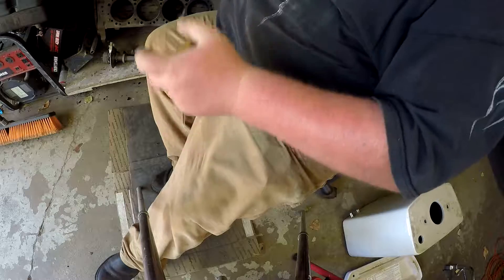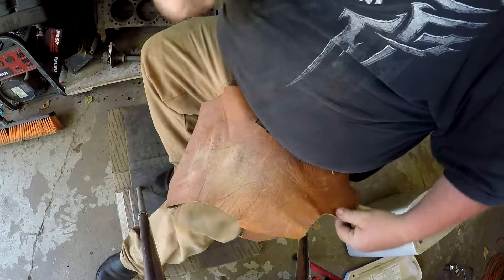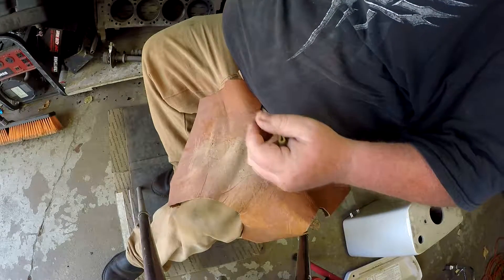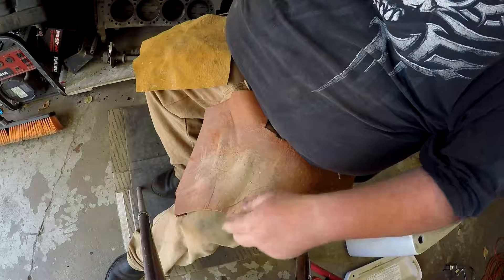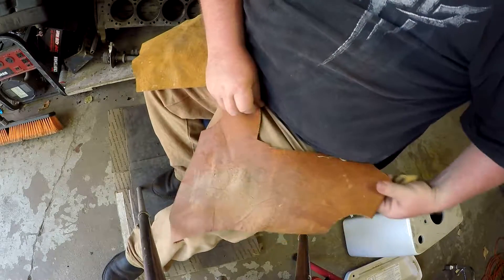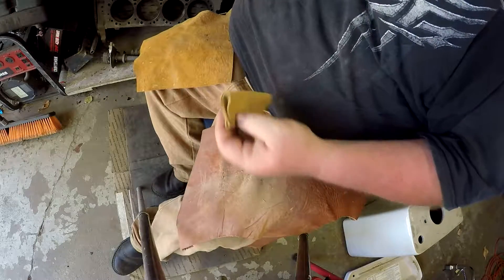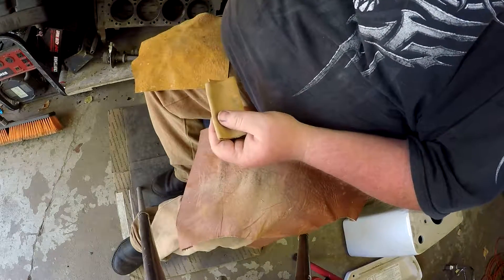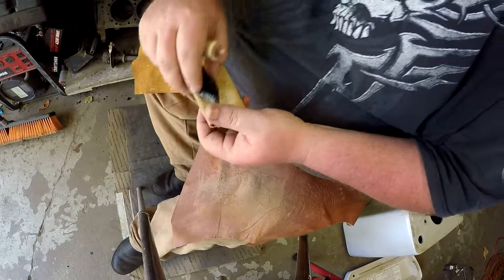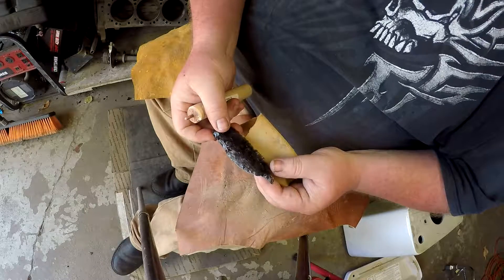Make sure you've got your leather for your legs. I got a couple pieces that cover my legs for the most part, though it doesn't cover all of it. You also need leather for your hand to hold on to.